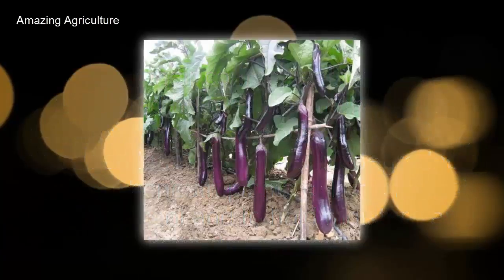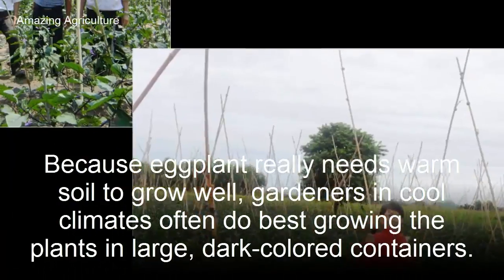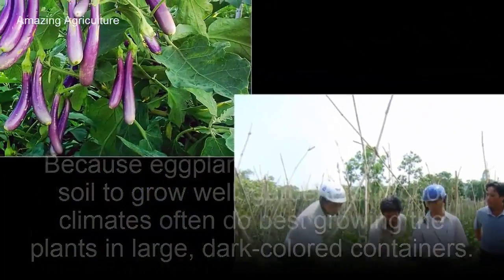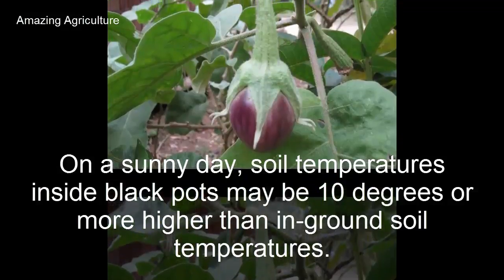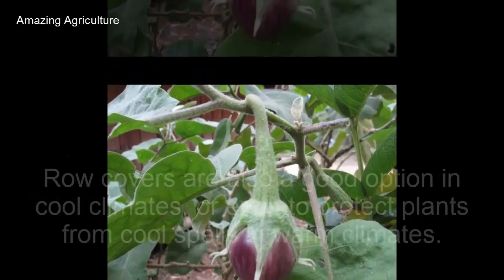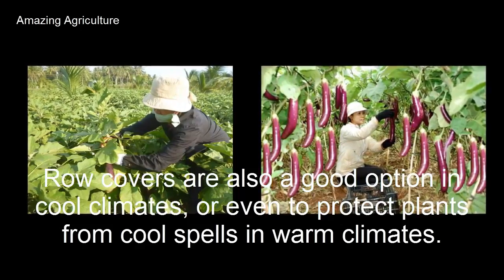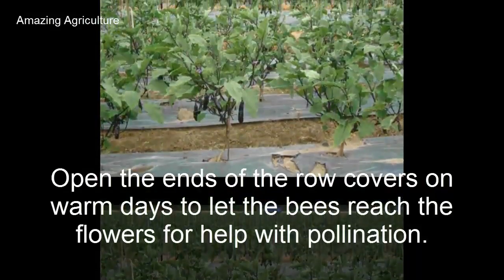Because eggplant really needs warm soil to grow well, gardeners in cool climates often do best growing the plants in large dark-colored containers. On a sunny day, soil temperatures inside black pots may be 10 degrees or more higher than in-ground soil temperatures. Row covers are also a good option in cool climates, or even to protect plants from cool spells in warm climates. Open the ends of the row covers on warm days to let the bees reach the flowers for help with pollination.